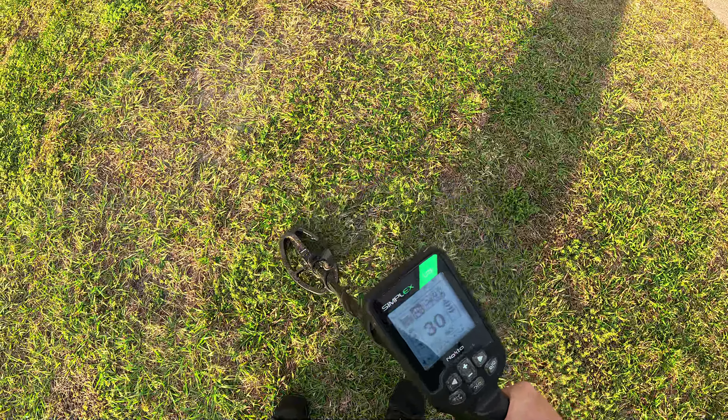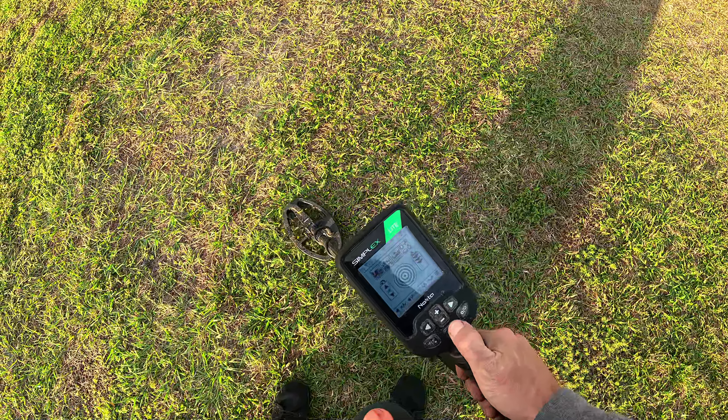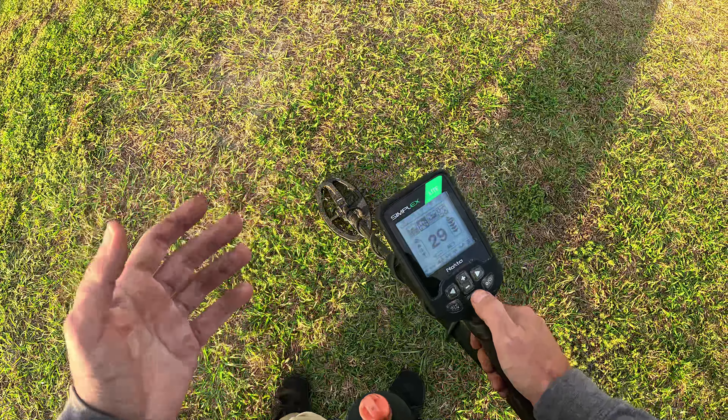This one sounds okay — 30, 34. Not the biggest fan of the pinpoint, but it will work, actually.